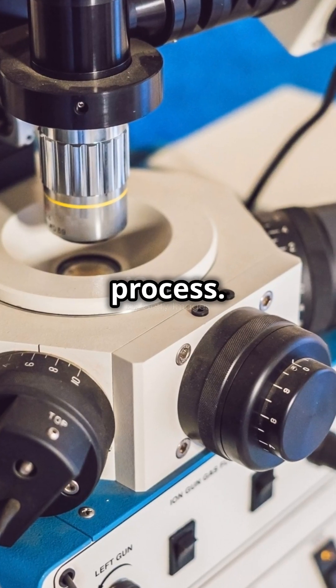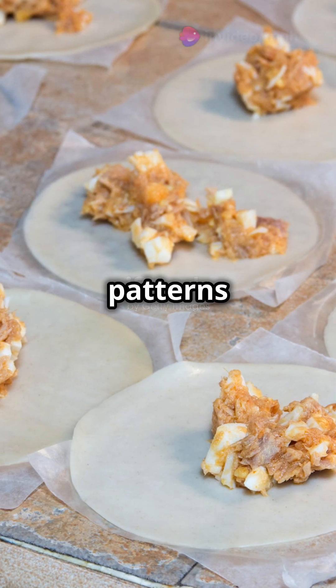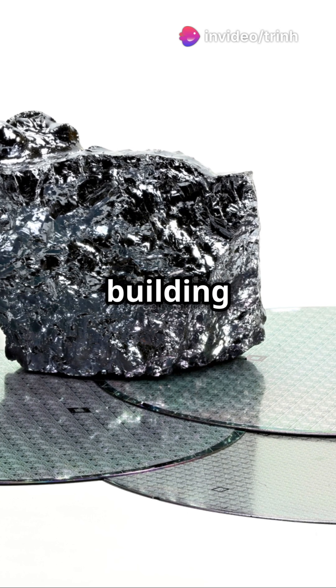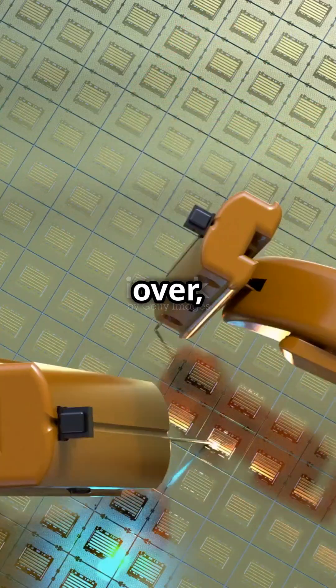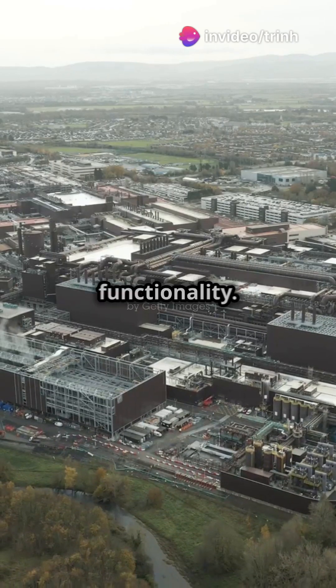Now comes the etching process. Chemicals are used to remove the unexposed photoresist, revealing the intricate patterns beneath. These patterns will form tiny transistors, the fundamental building blocks of any CPU. This process is repeated over and over, each time adding another layer of circuitry. Think of it like building a multi-layered cake, with each layer adding complexity and functionality.